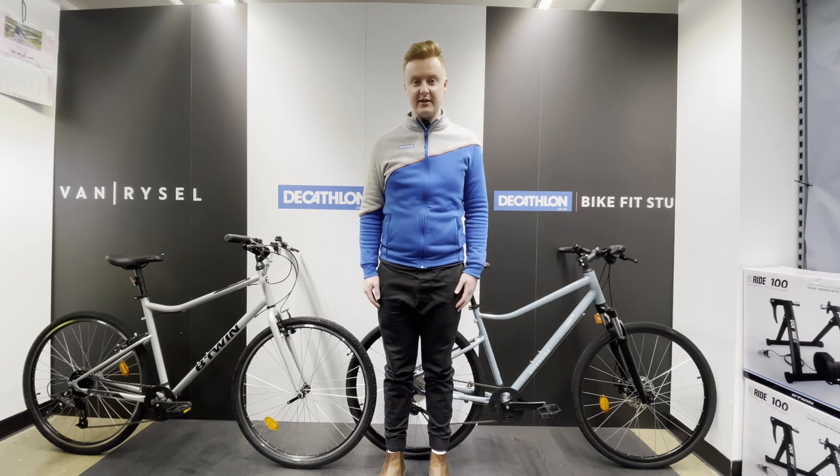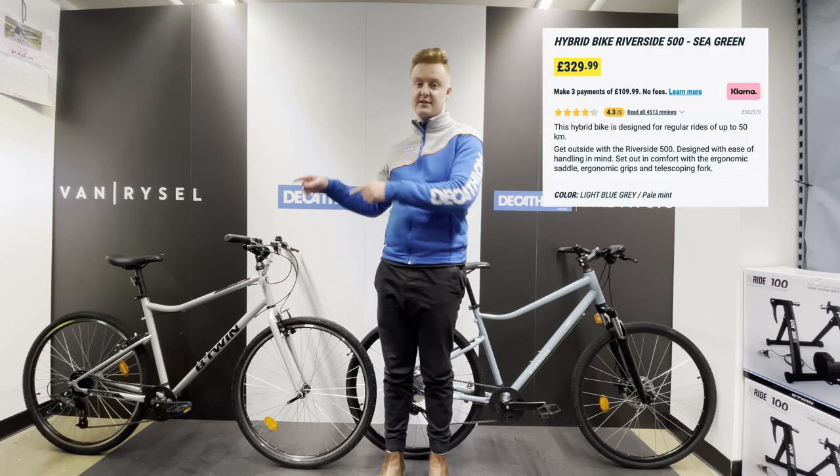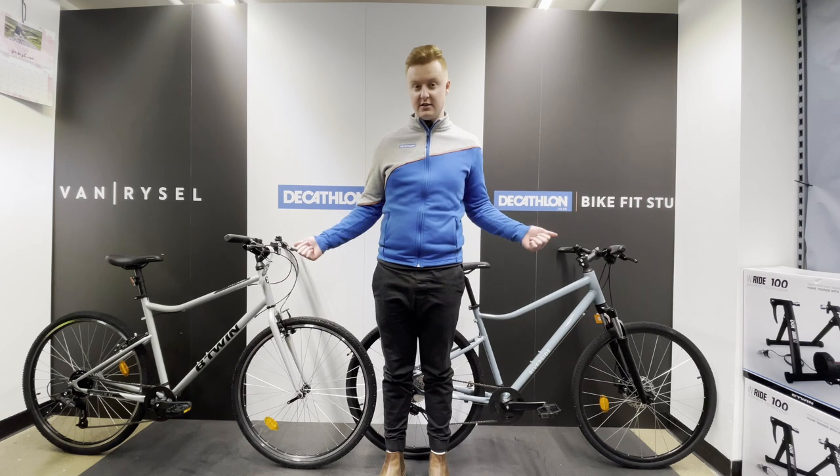Hello everyone and welcome back to another video. Today I'm going to be having a look at the Riverside 500 and the Riverside 120 — some of the differences and some of the similarities. I'm going to start off with these two models.